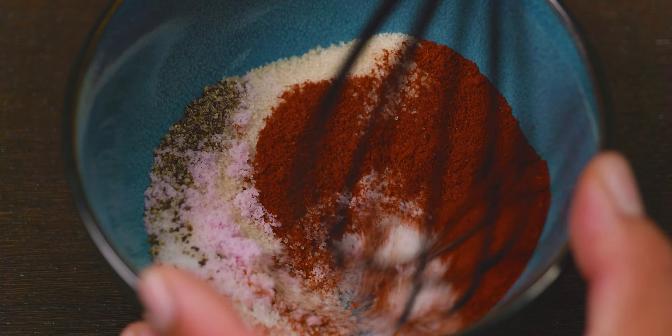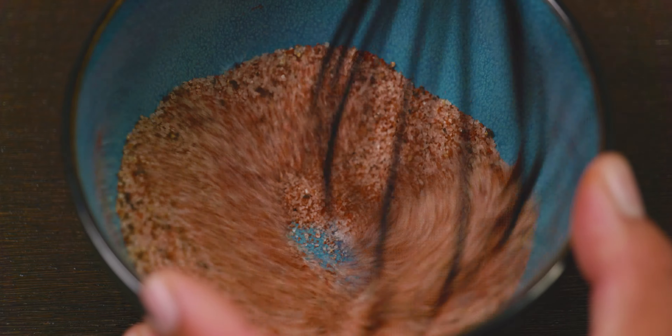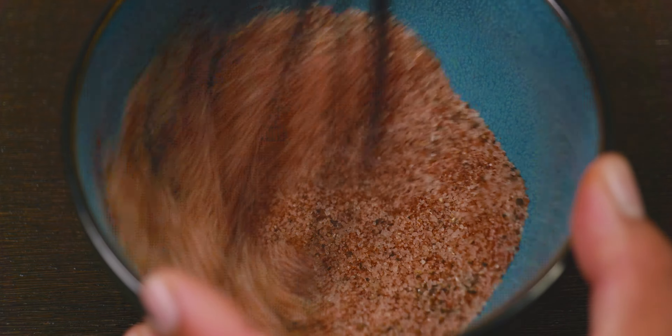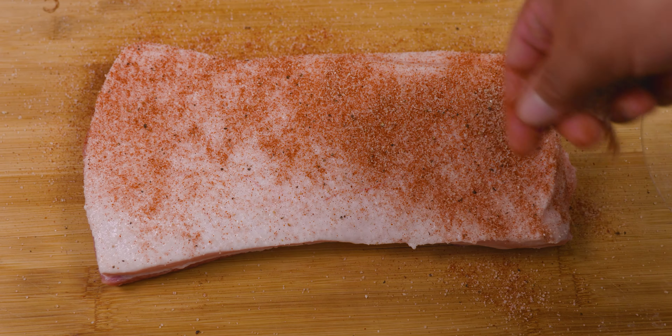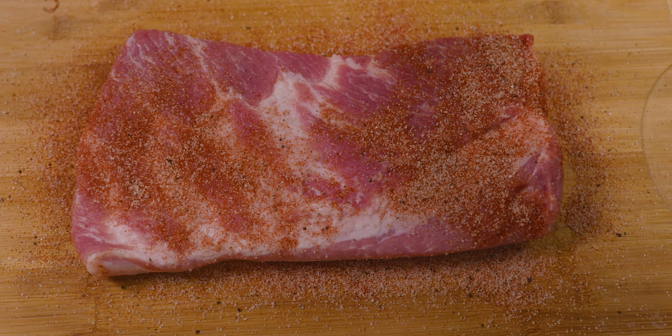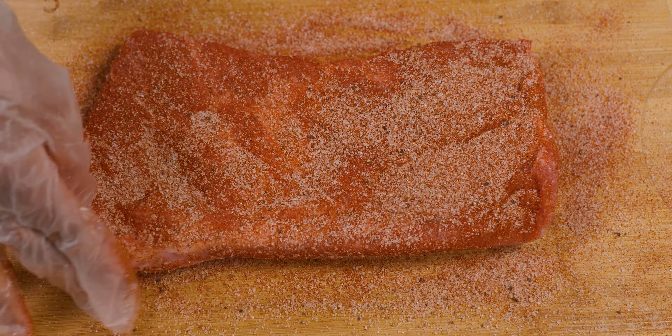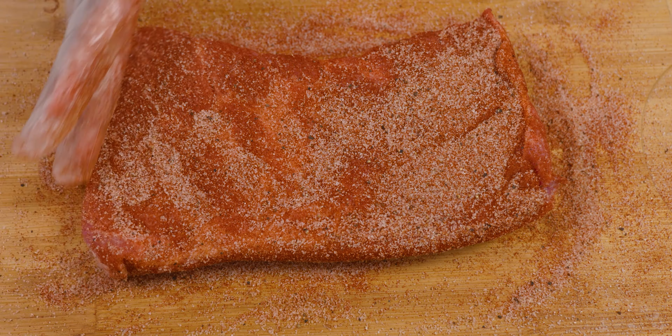We go ahead and mix that well so all the ingredients can mingle. Now that everybody's gotten to know each other, we're ready to give the VIP treatment — we're going to show that piece of meat the best rub of its life, making sure we don't miss any nook or cranny.